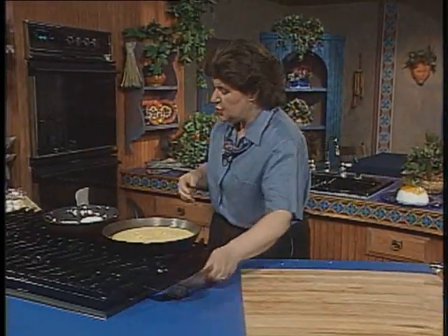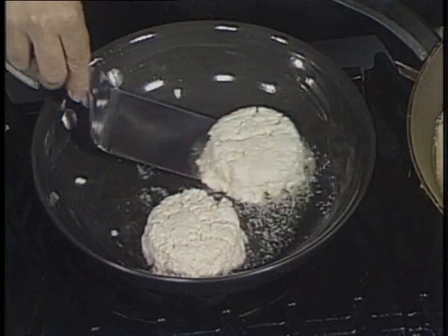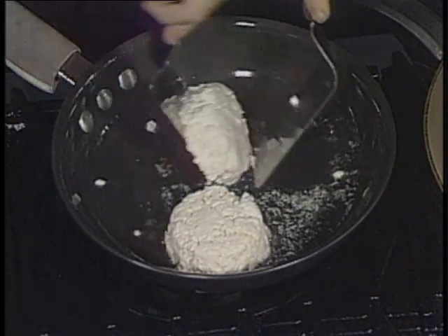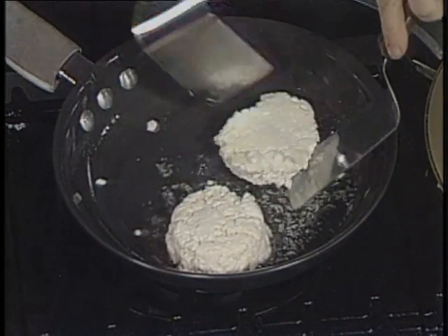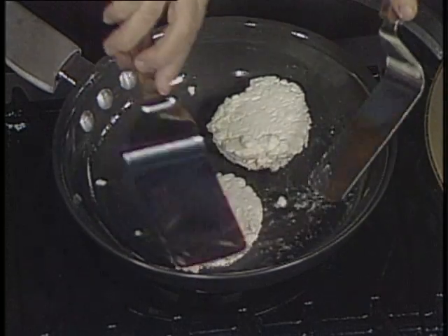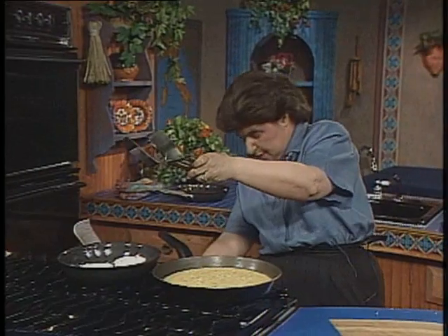Now let me see how we're doing here. Here are our little bundles. You want to carefully turn them over, and they should just be slightly browned on each side.